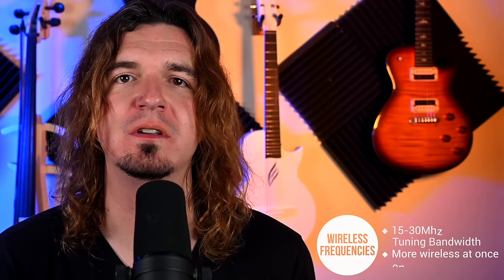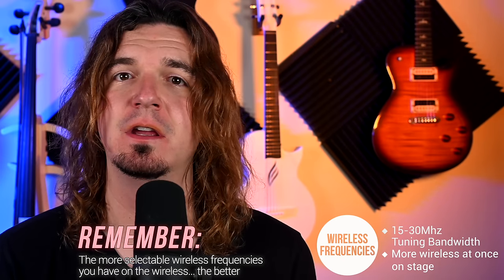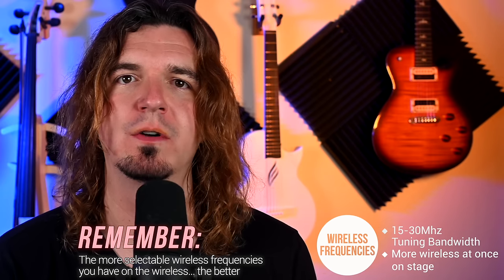As far as wireless frequencies, you're definitely starting to get more frequencies here. At this point with one to four wireless units on stage, you should be pretty confident your wireless is going to work in a lot of situations. The more frequency options you have, the better the chances that your wireless will work at different shows.